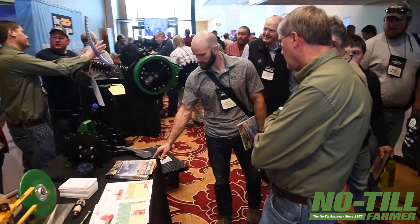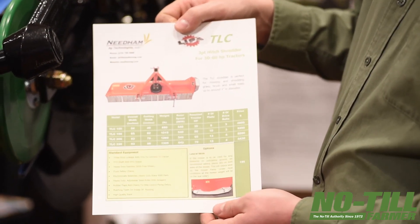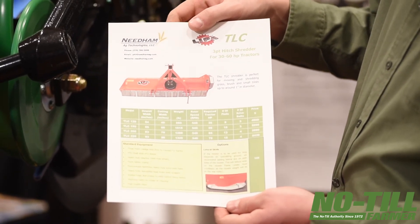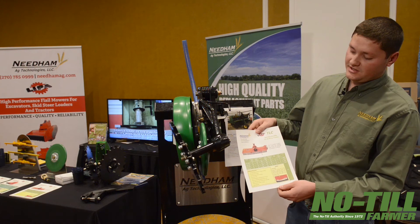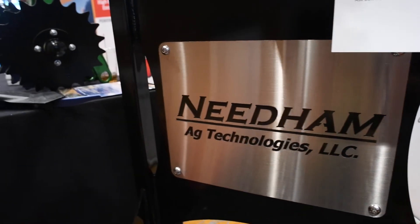A new product that we've recently started selling is these LEPA flail mowers, which we're importing from Italy. They fit tractors, skid steers, and mini excavators, and we have a variety of different types, sizes, and widths. If you have any questions, feel free to call us or visit our website, needhamag.com.